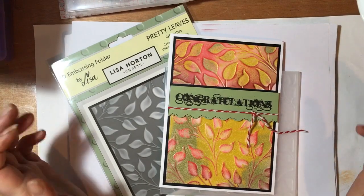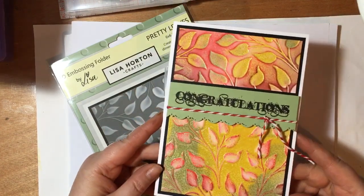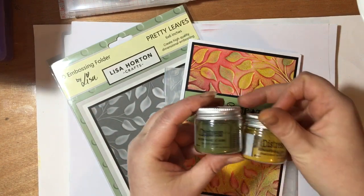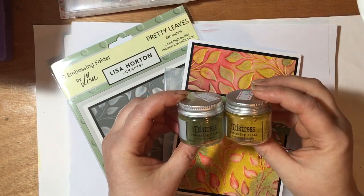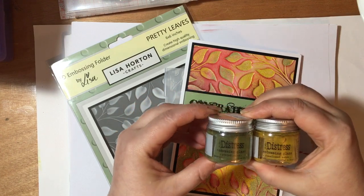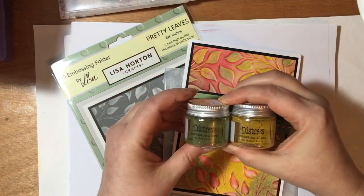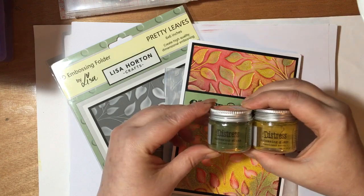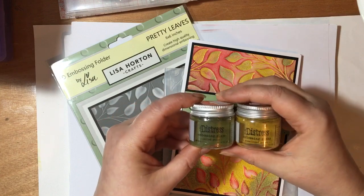Hi everybody, Maria here. Today I want to do a nice little project using an embossing folder and some distress glazes. These are pretty cool — I tend to get asked about these, people are curious. So rather than go out and buy, I'll show you a few things. Today we're going to do one project, one technique, using an embossing folder and some distress inks. It's going to be a kind of resist — I love anything resist, I really do.